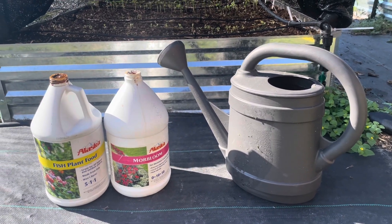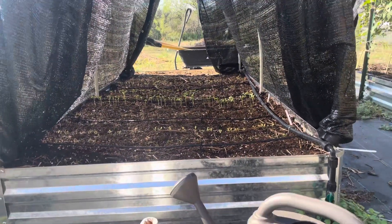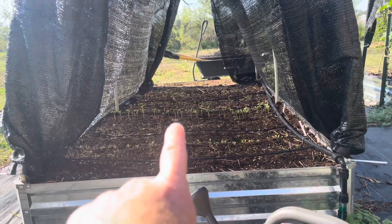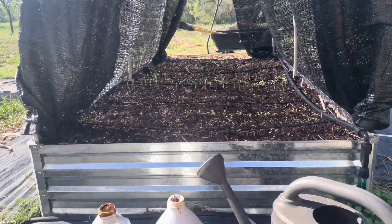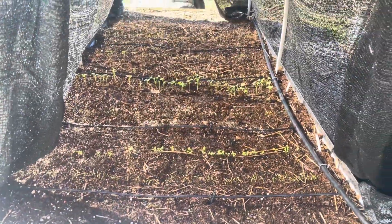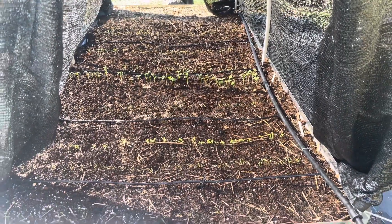Welcome back to the Daily Grind everyone. Today I'm going to be fertilizing my root veggie garden. In here I've got radish, rutabaga, turnip, a little bit of lettuce, and carrots as well. These little guys just started to sprout — the radish came up really quick — and I think it's about time to fertilize.